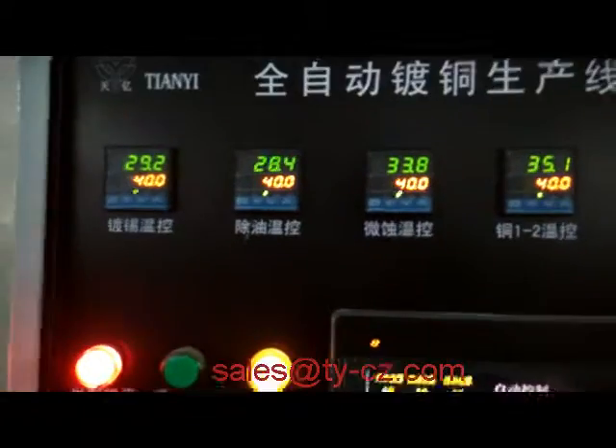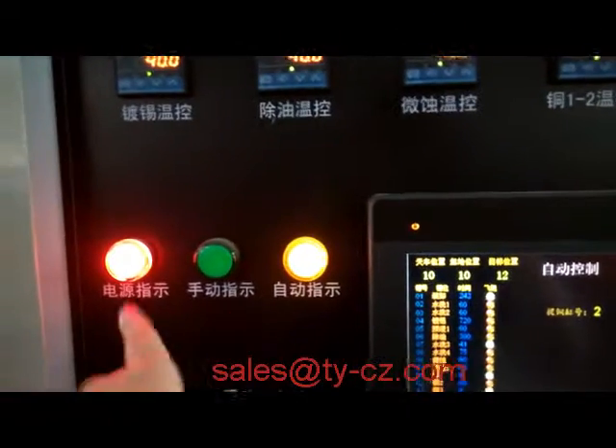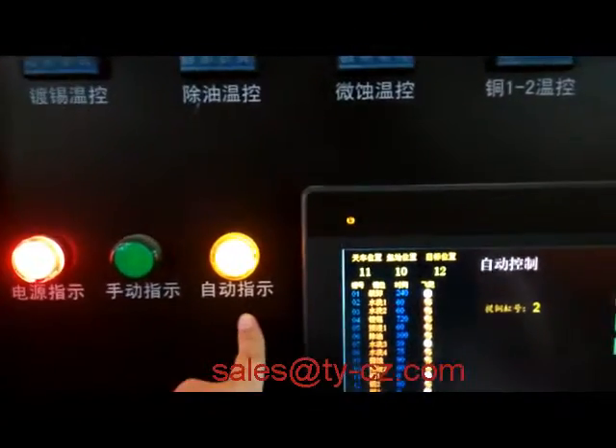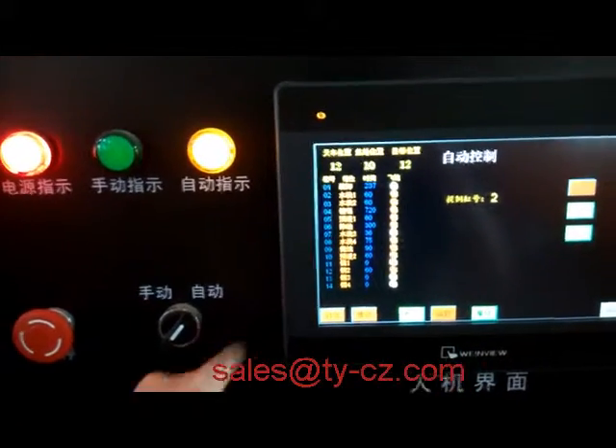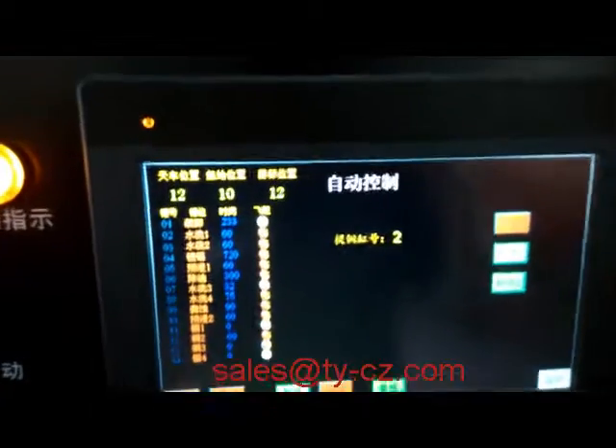The other side is for temperature control, and this one is for the indicator: power, manual, alert, and emergency — two types, manual and alert.